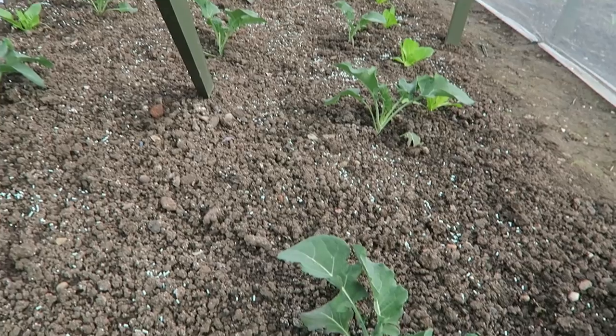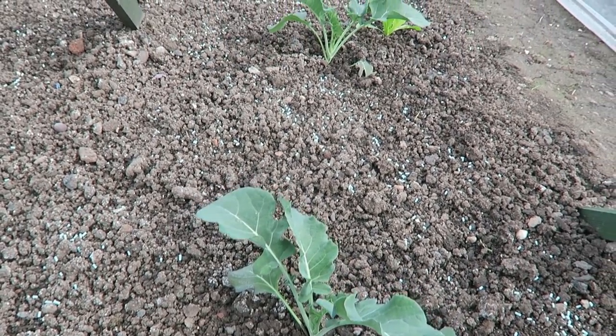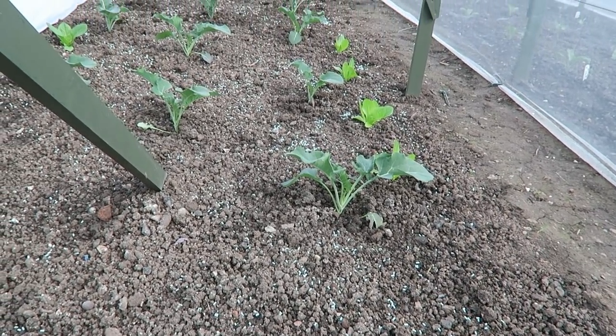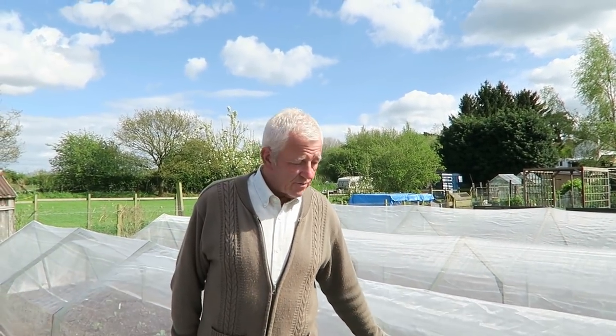These particular slug pellets - these light blue or green ones - you don't get the mess of slugs on the surface. The slugs actually go underground before they die, so you don't get too much mess with them. That's the fourth tunnel with the new plants and slug pellets around. There's the other cabbage tunnel behind me that needs doing, so I'll make sure that's done today.